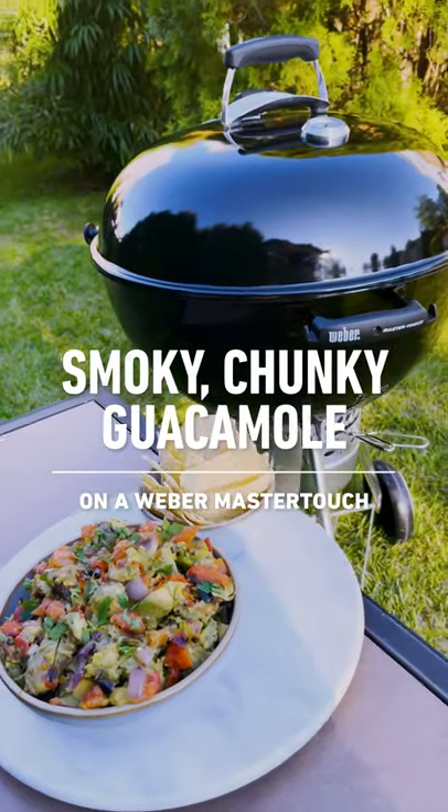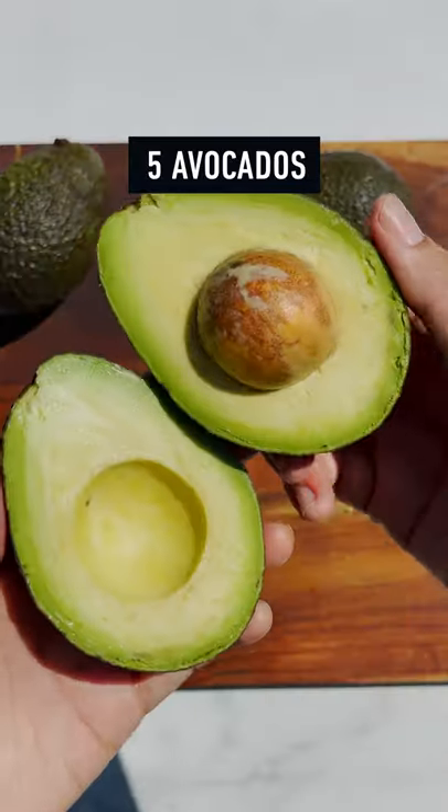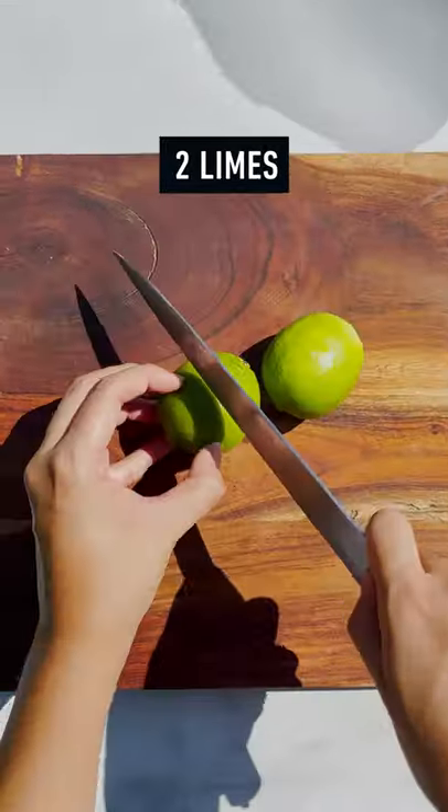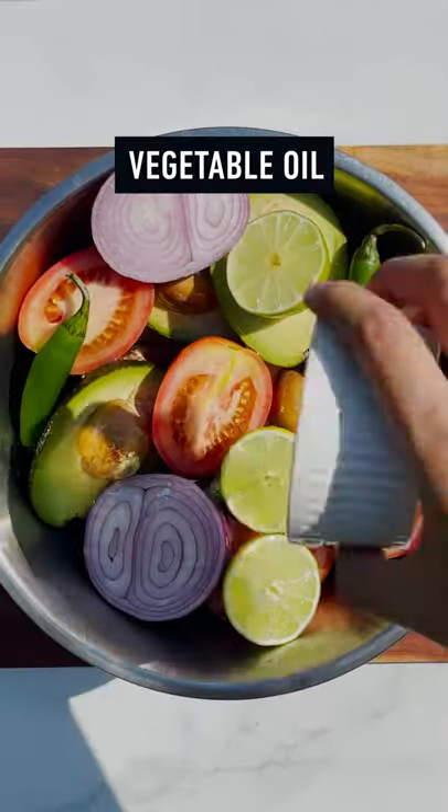Smokey chunky guacamole using the Weber Master Touch. Let's gather our ingredients. You will need five avocados, two plum tomatoes, two limes, two thick slices of red onion, and two whole serrano chilies.